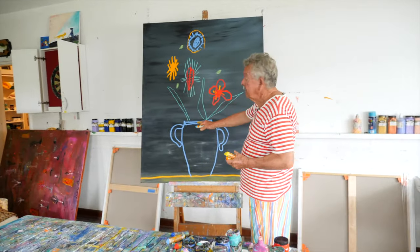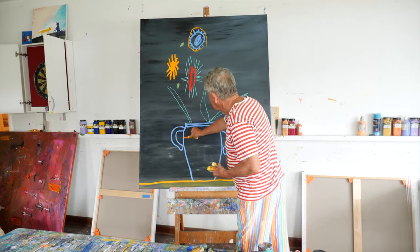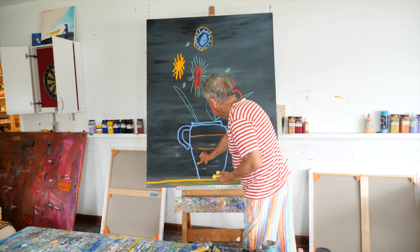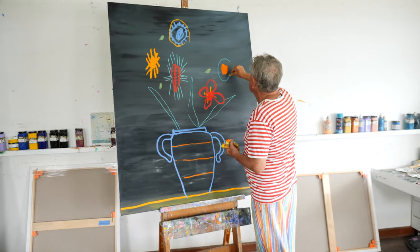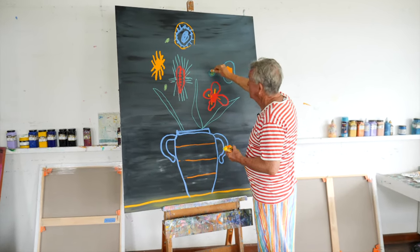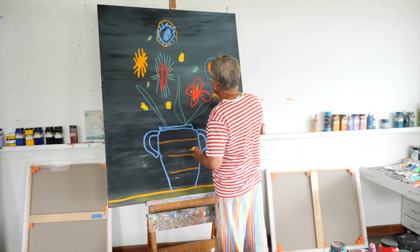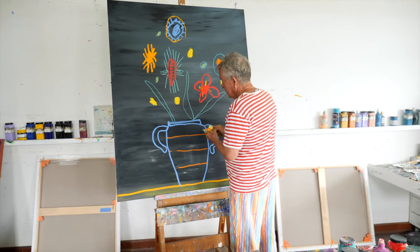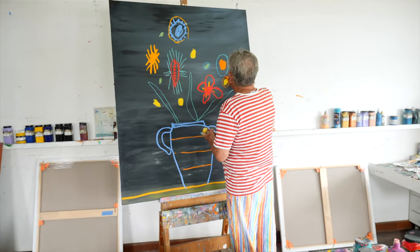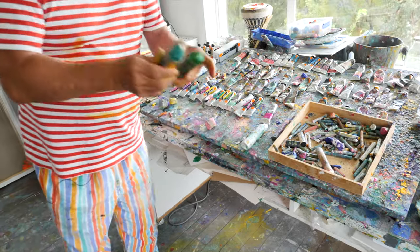Quite nice so far. I already know this is going to be striped, this bottom part of this vase. Quite a lot of stripes of different colours, so I can put in that one. But always you're kind of balancing things a little bit. You're conscious of the composition. More crayons.